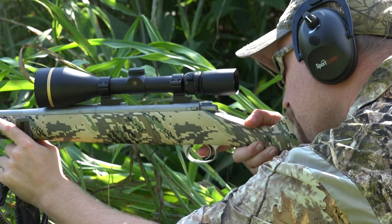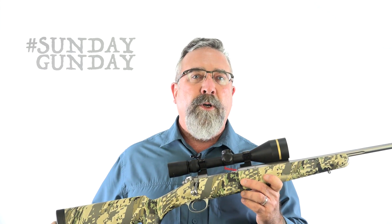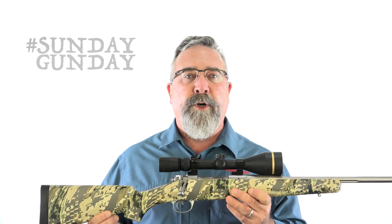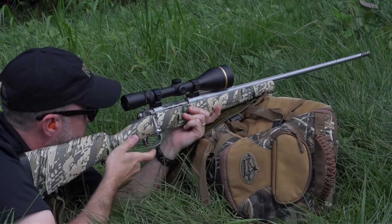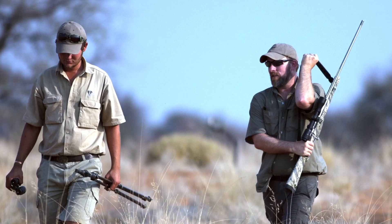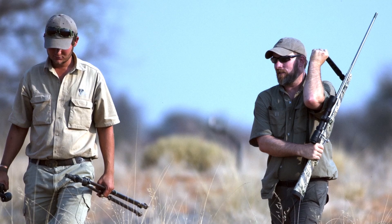I love light rifles. There's something special about removing every bit of material possible while still maintaining performance. The one thing I don't like: they're whippy, as I said. They're so light, they can make it difficult to maintain proper sight picture — there's just so little weight present. Compound that with huffing and puffing due to buck fever and altitude, and good luck, right?